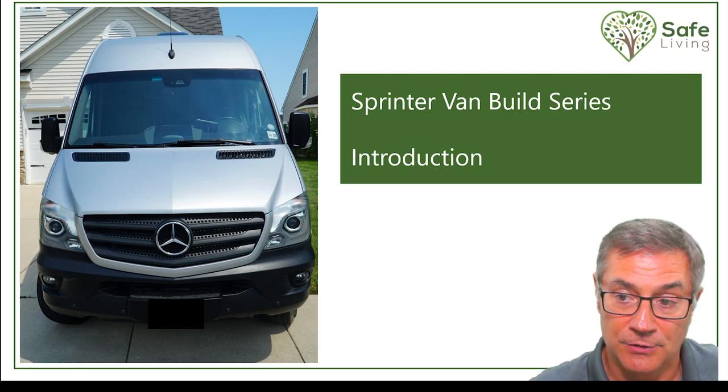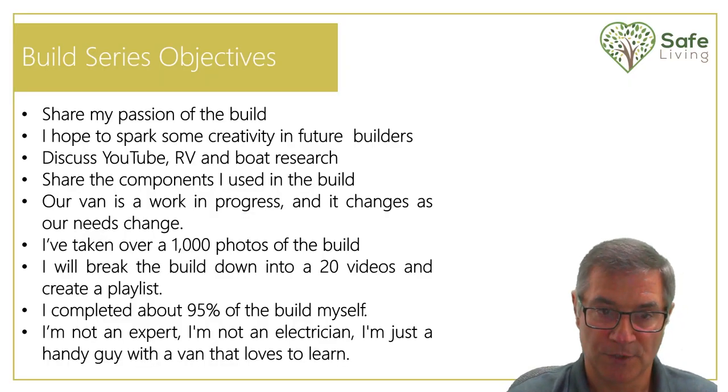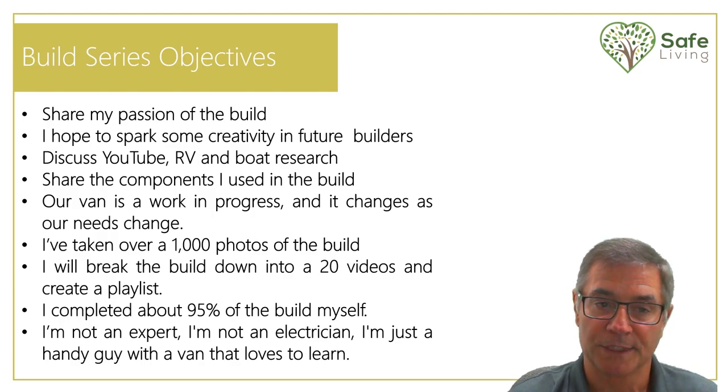Following this introduction video, we will have an additional 20 videos. The first objective is that I really want to share my passion for the build. For the past three years I've put a lot of work into this, and I hope to spark some creativity in future builders or anybody that's even now looking to buy an RV. We're going to discuss some of the research we did and share the components in the build series.